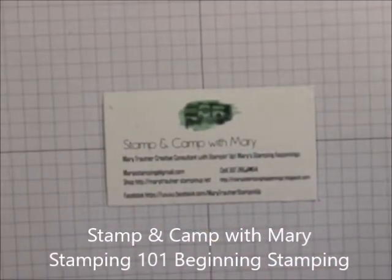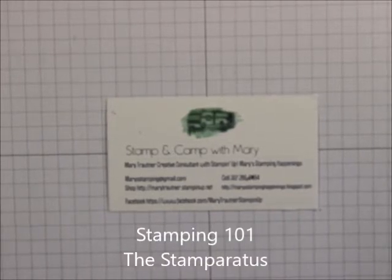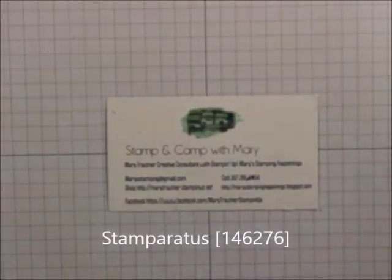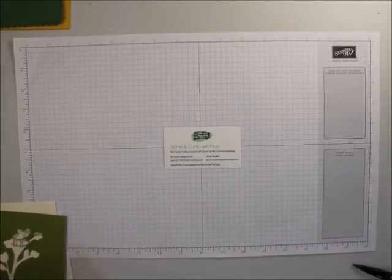Hi everybody, this is Mary for Stampin' Camp with Mary, Mary's Stampin' Happenings, and today is Stampin' 101. I want to show you one of the tools that is probably pretty necessary once you get above the beginning stamping stage. Even if you're a beginning stamper, this tool is probably one of the best ones to have. Let me introduce you to the Stamparatus.